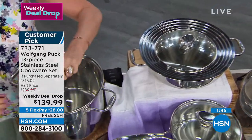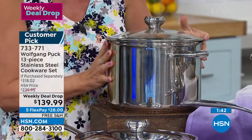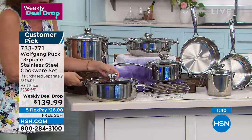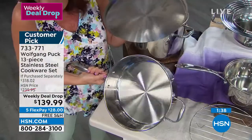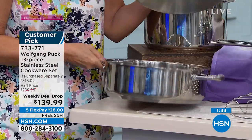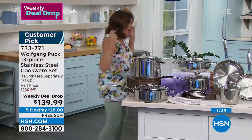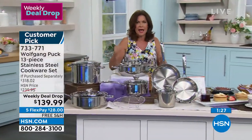You're getting an eight-quart stock pot — this is $10. The quality is exceptional. But the design of these pans — $10. An 11-inch sauté. Look at the depth of that thing. Absolutely amazing. Take that right to the table. Lid is included.